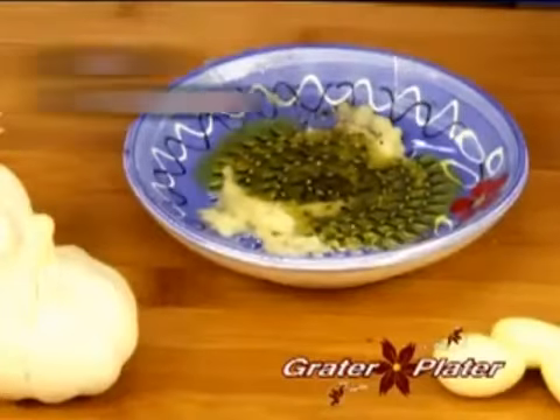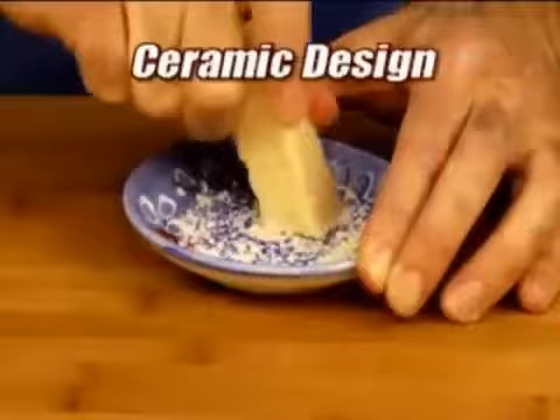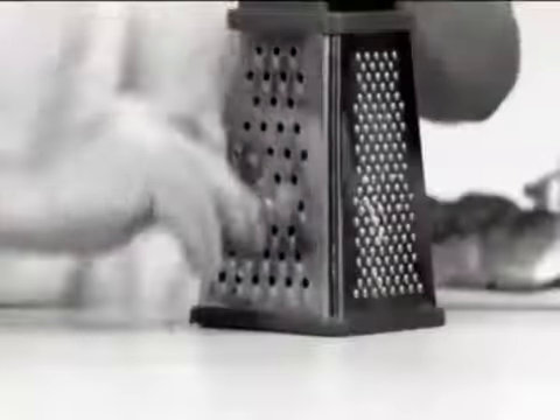See, urine's delicious. You can grate that. What else you want to grate? We can grate babies. We can grate balloons. It's the grater technology we got going on over here — ceramic design. It never dulls. It's triple glazed. Nothing sticks.